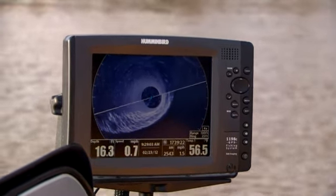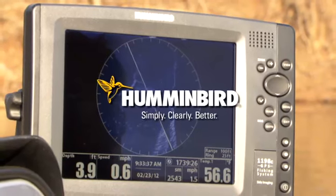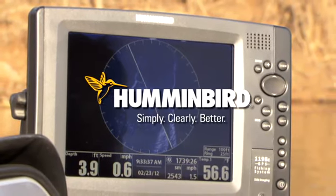This is the first product that allows a recreational angler to have forward-looking sonar. I'm Mark Gibson, and I have to be honest — I'm not a big sales pitch guy, but that right there is absolutely incredible. It's going to be a lot of fun for people.